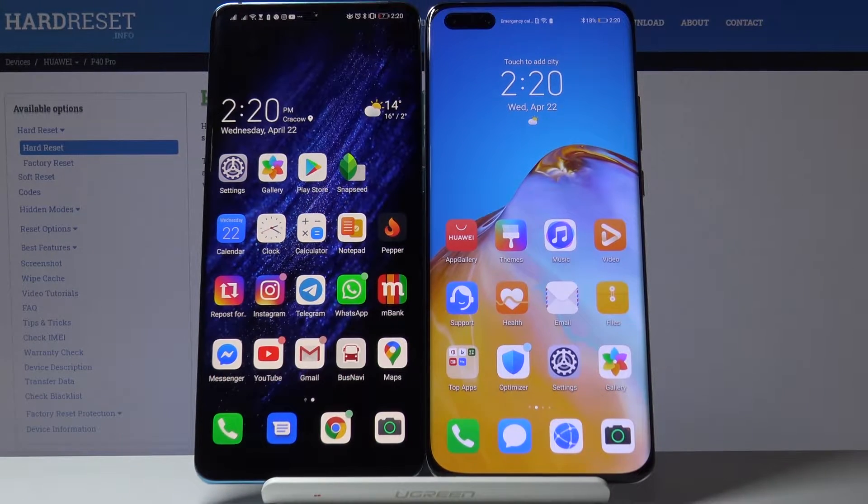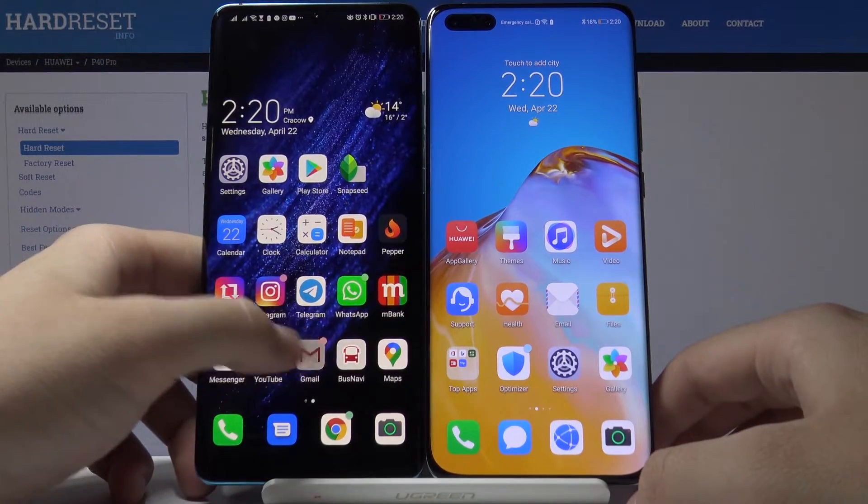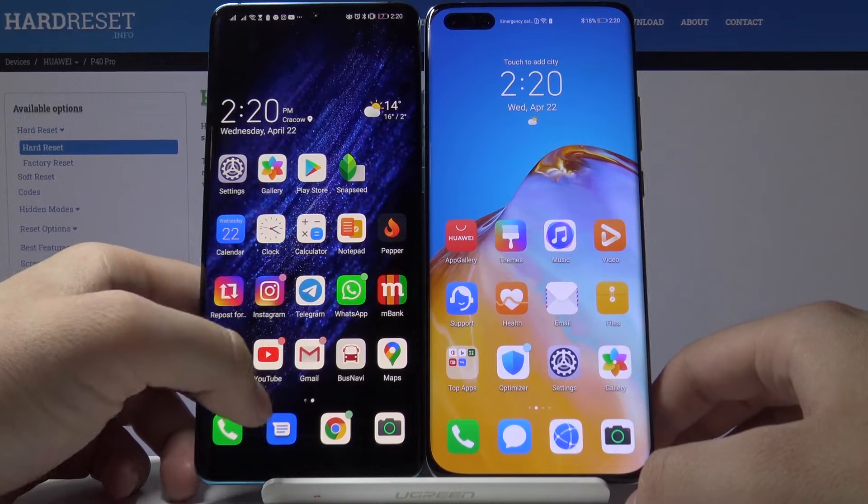Welcome. If you want to get Messenger on your Huawei P40 Pro, you have to get a second smartphone with Google services and download Messenger on it.